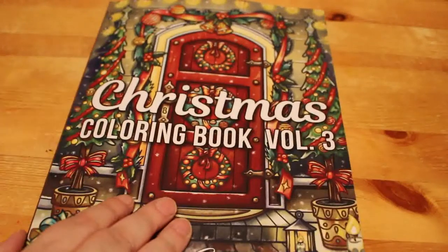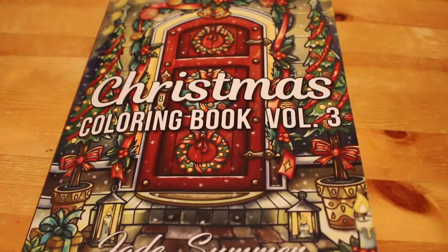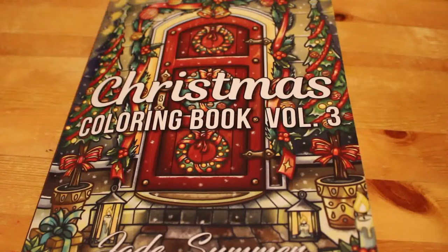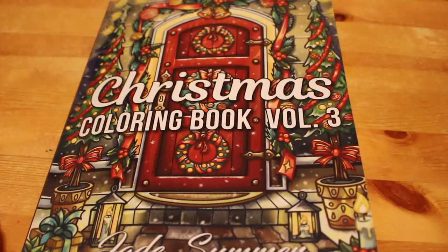If you've enjoyed this flip through, give it a thumbs up and leave me a comment down below. Let me know what you want to see next. Don't forget to share this video with your friends if they're into colouring. And if you're not already a subscriber, please subscribe and hit the notification bell. I do appreciate every single one of you — it makes me feel like I'm doing something right. I'll see you all soon. Bye!